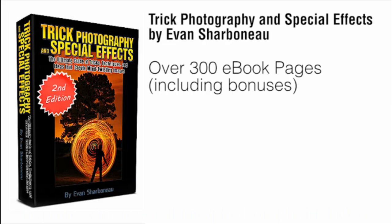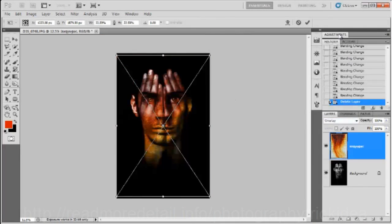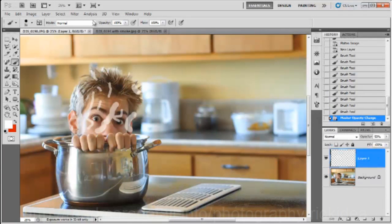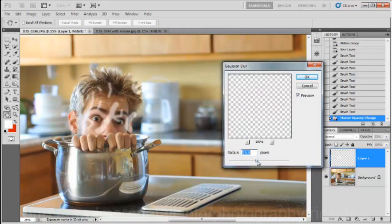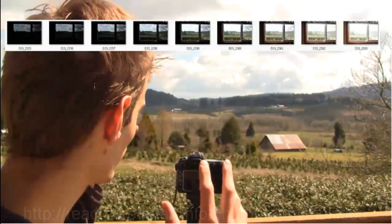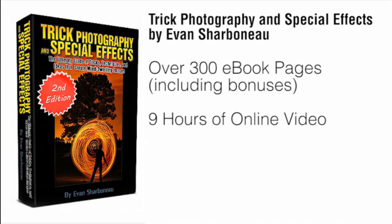On top of the 300-page e-book, I'm also going to be sending you 9 hours of instructional video content. You can visually see each and every individual button that I'm pushing on my camera and each click I make inside of Photoshop, so you can replicate my results exactly, step-by-step, without any confusion. You're going to be seeing everything I do behind the scenes — it'll be like literally spending the weekend with me, having me show you all the cool things I know about photography.